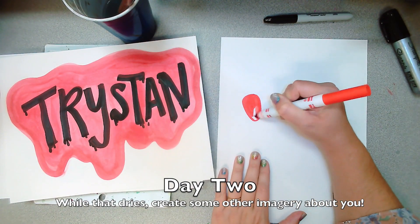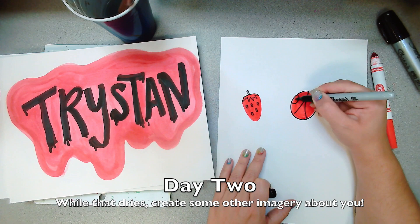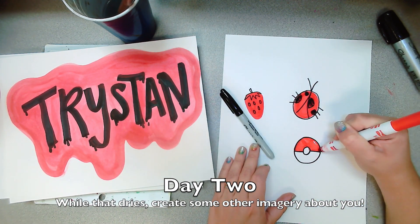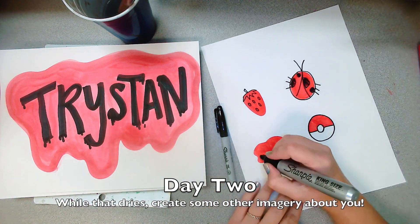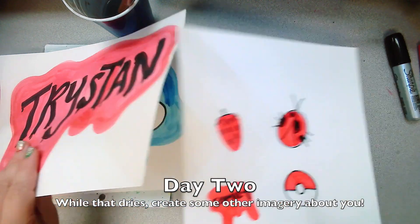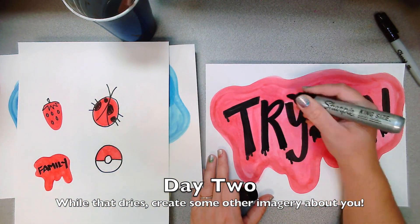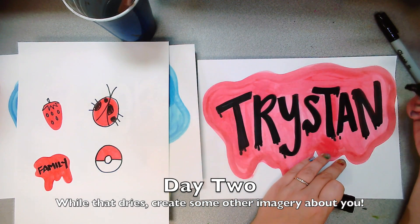If you finish painting your main subject, while it dries go ahead and get another piece of paper and start thinking about some imagery that is all about you — things that you like. Here I picked a color scheme, so I'm only using one color, red, which makes a monochromatic color scheme, but you could use some other color scheme. Here I'm going back over my sharpie because it got covered up a little bit with the paint, so you might want to think about finishing touches like that.